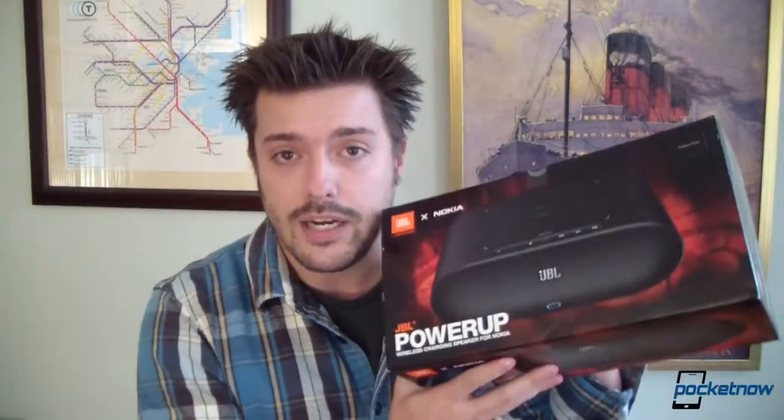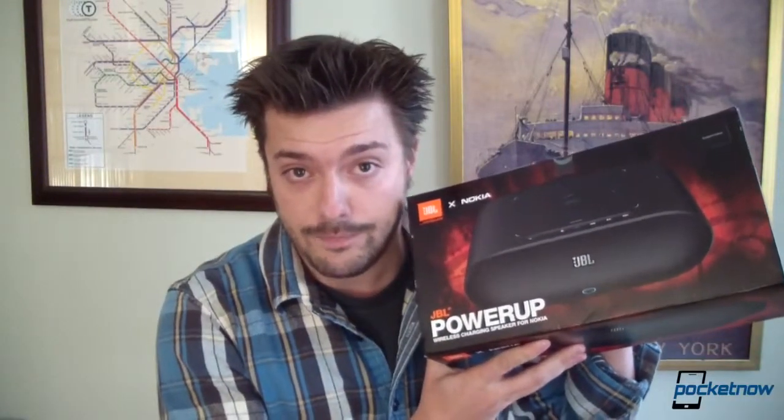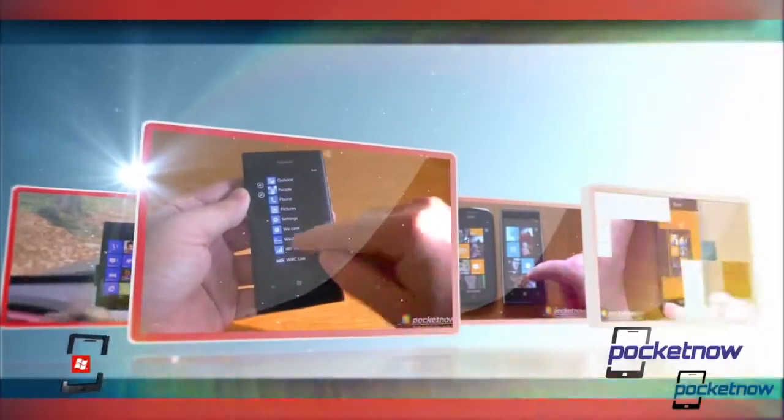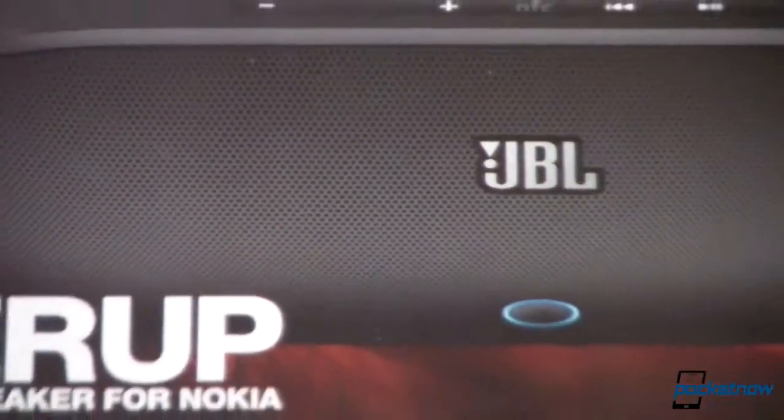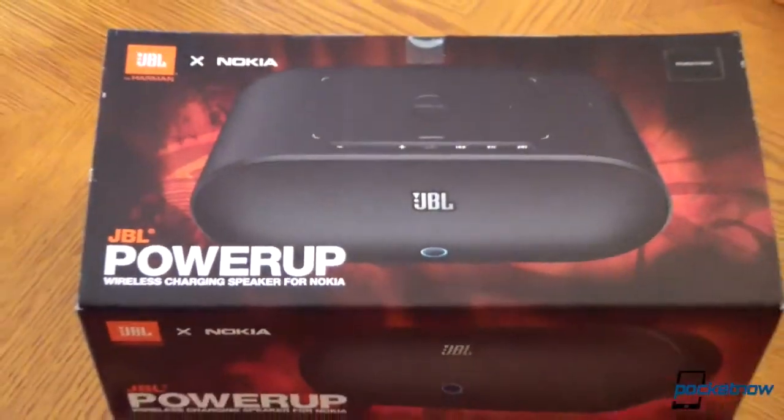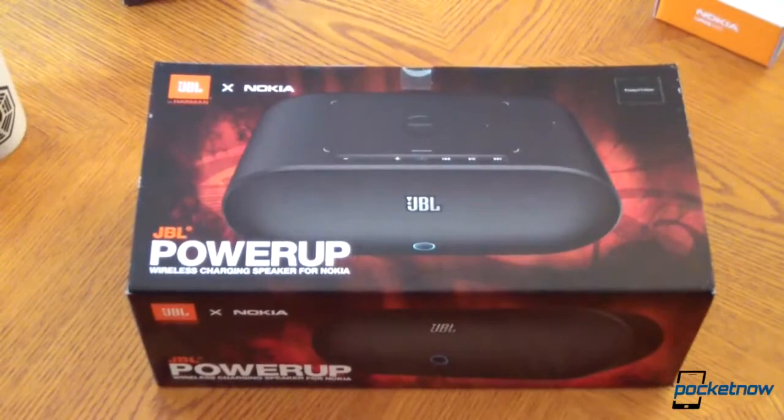So we're going to take it out of the box, we're going to see how it works with the Nokia Lumia 920 very briefly, and you're going to get a sense of what this $300 accessory can do. While we still have some sunlight, why don't we take a look at what's actually in the box of the JBL Power Up.